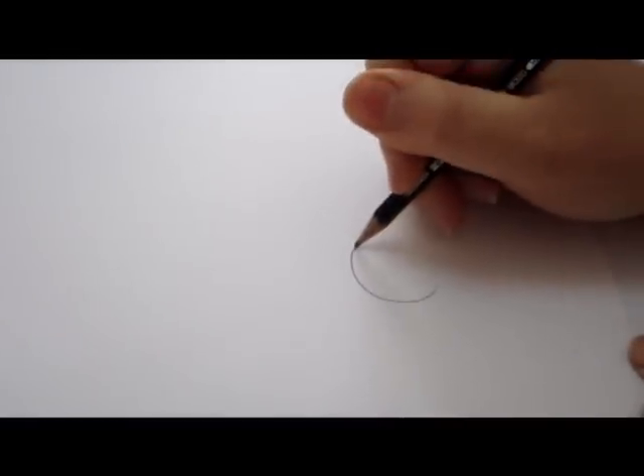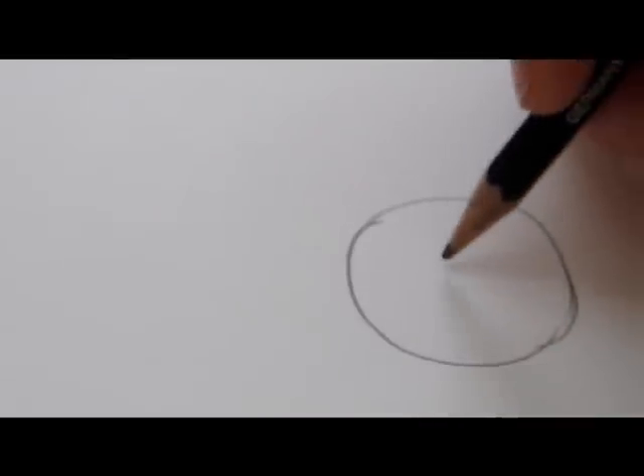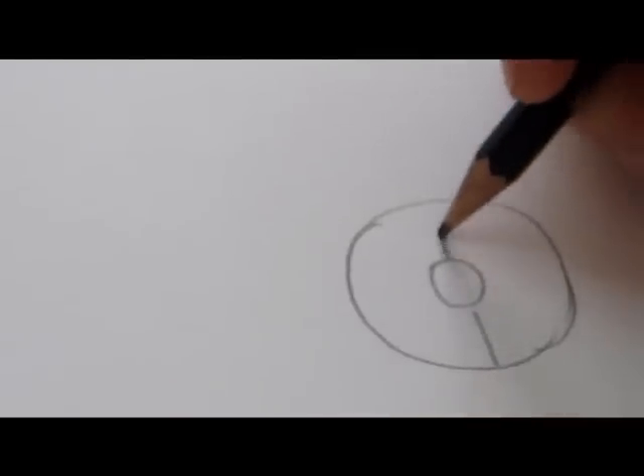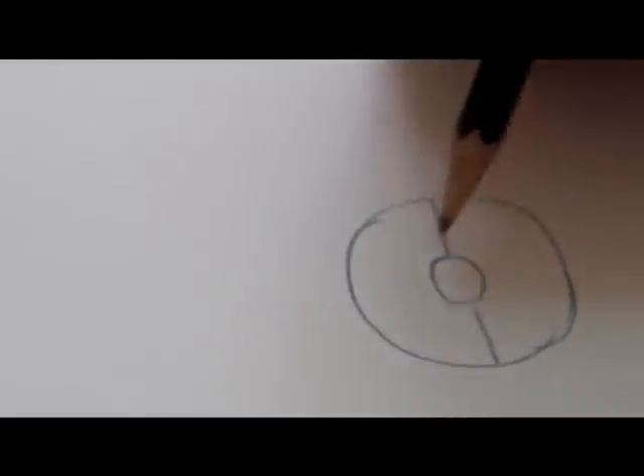I'm going to start out with the outside shape — it's a circle. This is just a guideline, so I'll do it with a pencil. Now the next thing that I'm going to do is draw the middle of the flower with another circle. To start with the petals, I'll add some more guidelines. The daisy usually has lots of petals all around, so I'll divide this circle into more or less even sizes.